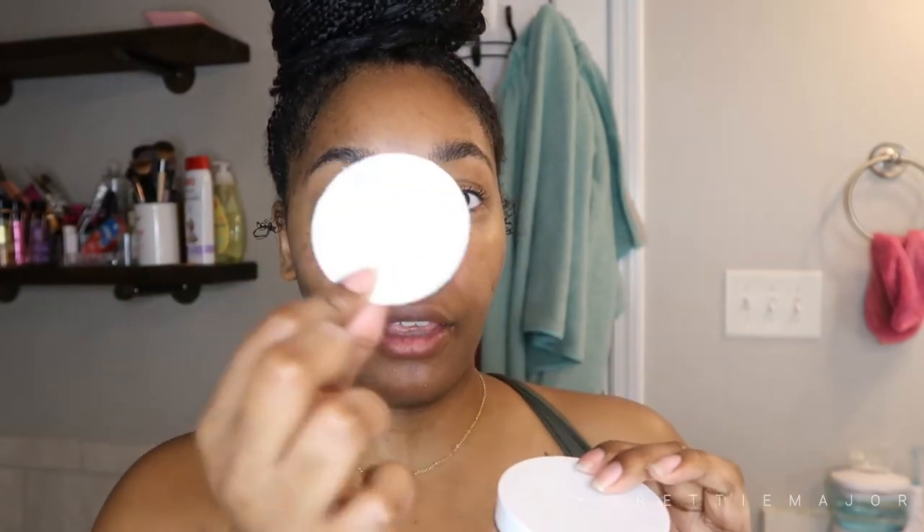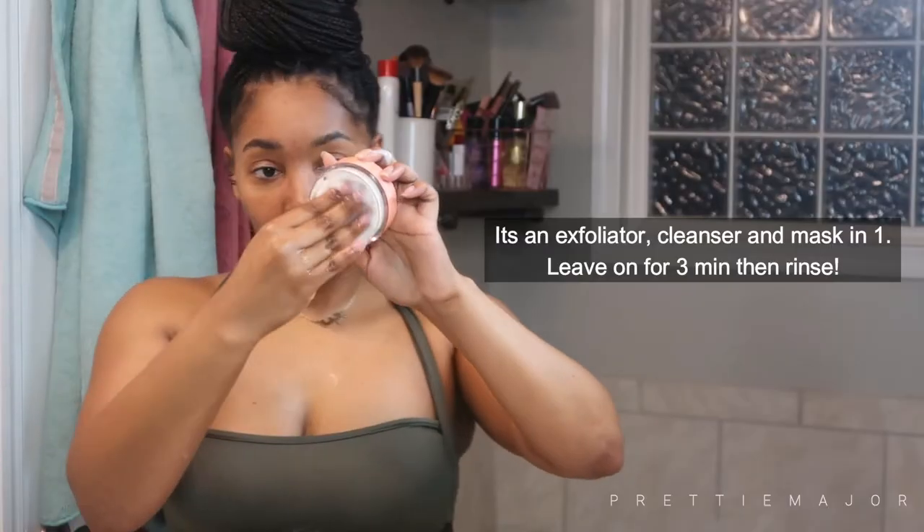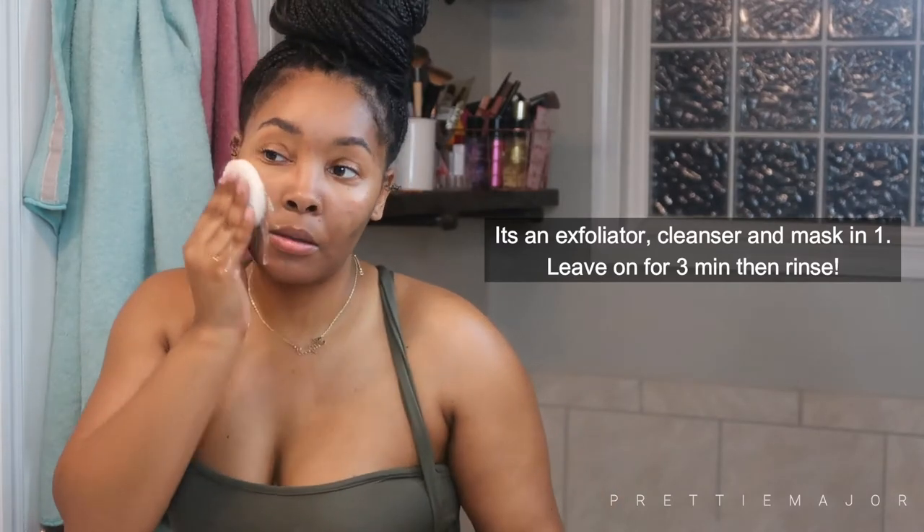I got it from Target for $12.99, ordered it online. This little flat disc is your sponge — when you wet it, it's going to expand. And then inside is just a bar of soap, technically a dry bar of soap. You use it to exfoliate; it's supposed to get rid of dull skin, clean your pores, and even out your skin tone.